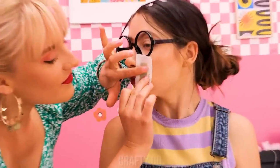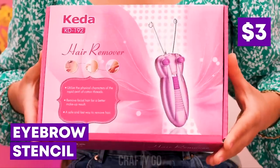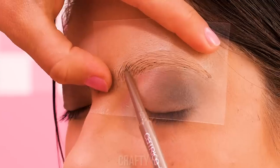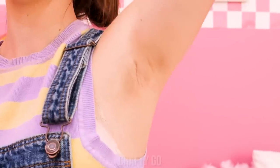Those are some nasty hairs — I'll wax it! It hurts! I have something less painful. Oh no — my eyebrow! Don't panic, I can fix this — I'll draw a new one! Voila! They look better than before! And what is that? Let's trim that down! And finally, she's all smooth!